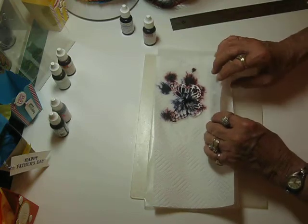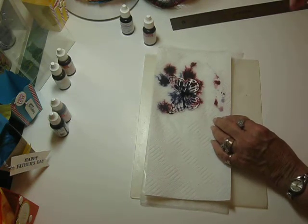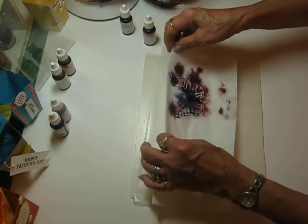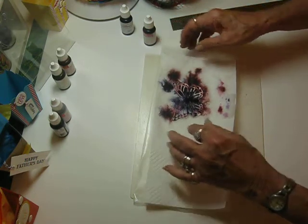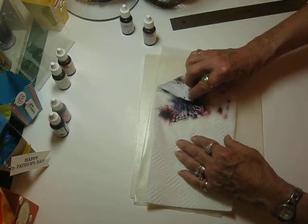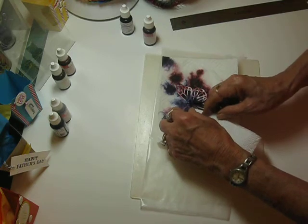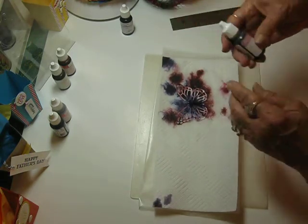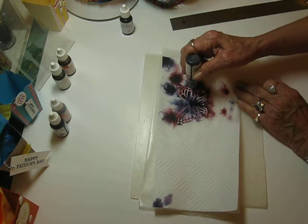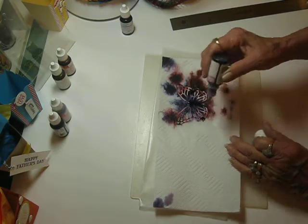Now you can take your paper towel and kind of smush it on there and make it spread around. You can add some more water to it to spread it. I've got quite a bit of pooling right here — I'm going to soak up some of that so it doesn't take so long for it to dry. I'm going to need some more of the Sugar Plum over here, and then I'll put some more water on it.